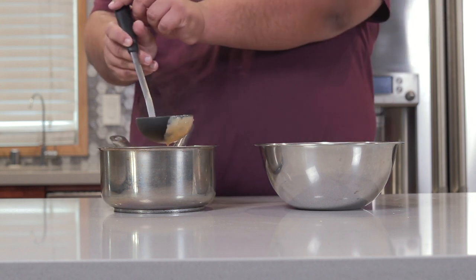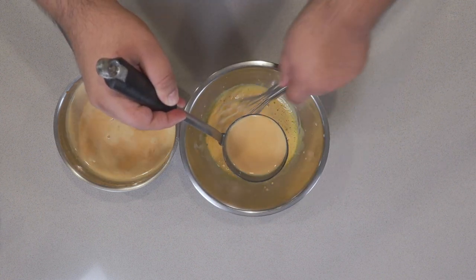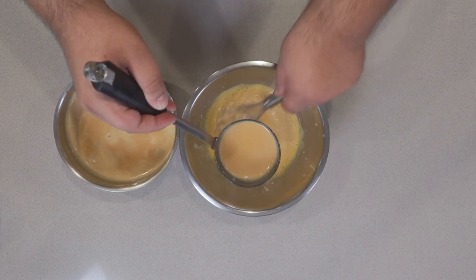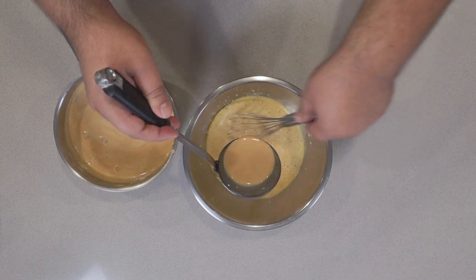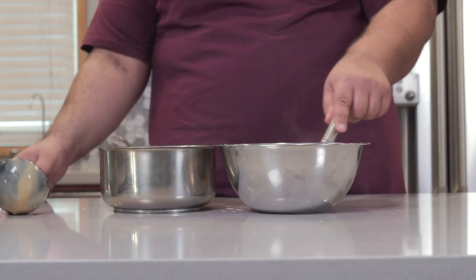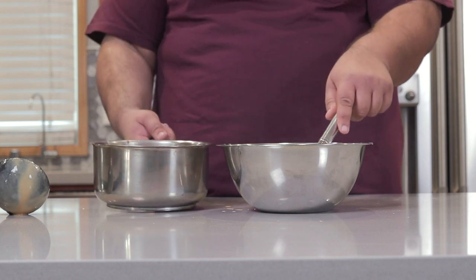Just grab a ladle full of our cream, and while whisking, slowly drizzle it into our eggs. Once they reach the same temperature as the cream, dump in the rest.